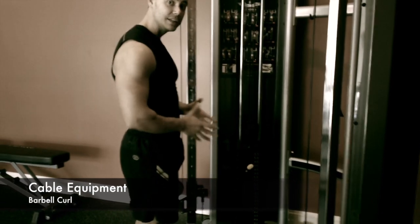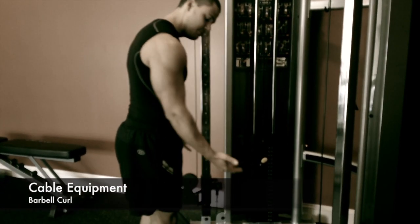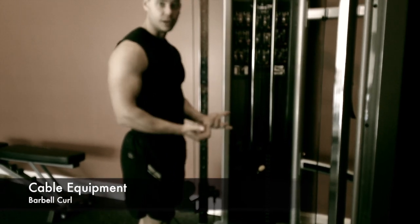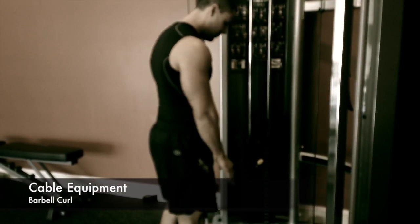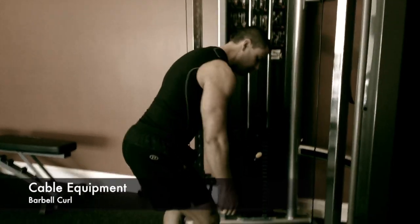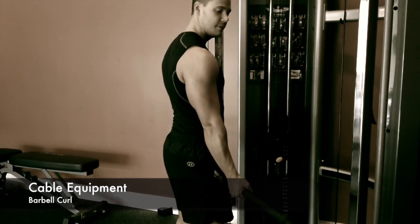The difference between a barbell and a dumbbell is simply the size of the piece of equipment. This is going to stretch into both of your hands, therefore it's a barbell. What you want to do is step up right next to the bar, feet are going to go underneath of it. You're going to bend down, grab a hold, and stand up with it.